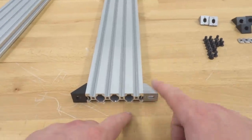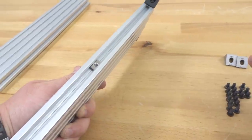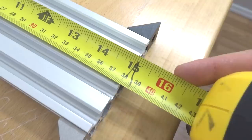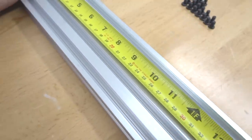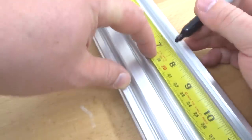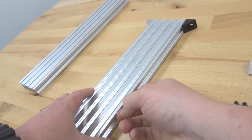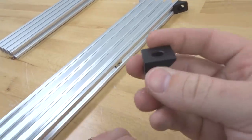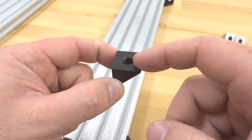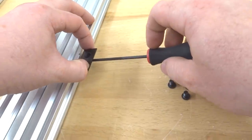We now have black angle connectors on one side and cast corners on the opposite. For the third T-nut in the track, take a measurement — this rail is 380 millimeters, so the halfway point is 190 millimeters. Mark that with a permanent marker, then mount the black angle corner connector at that center point. Unlike the corner brackets, this one will be aligned in an upward position since it will be mounting to our C-beam. Feed an eight-millimeter screw through the slot and attach it to the M5 T-nut.